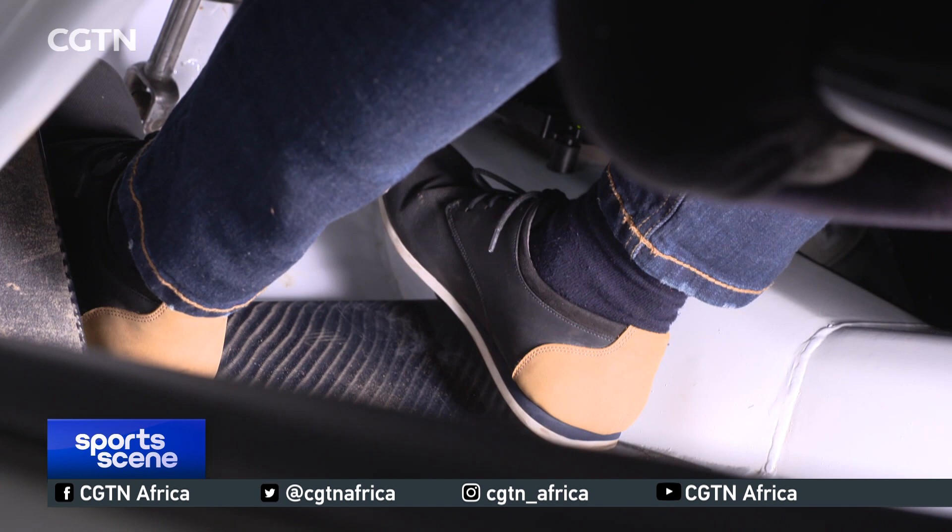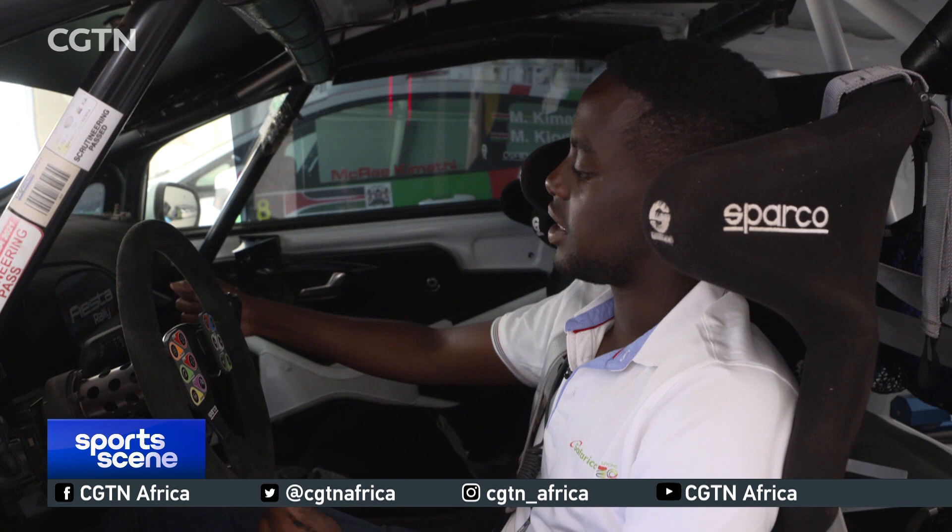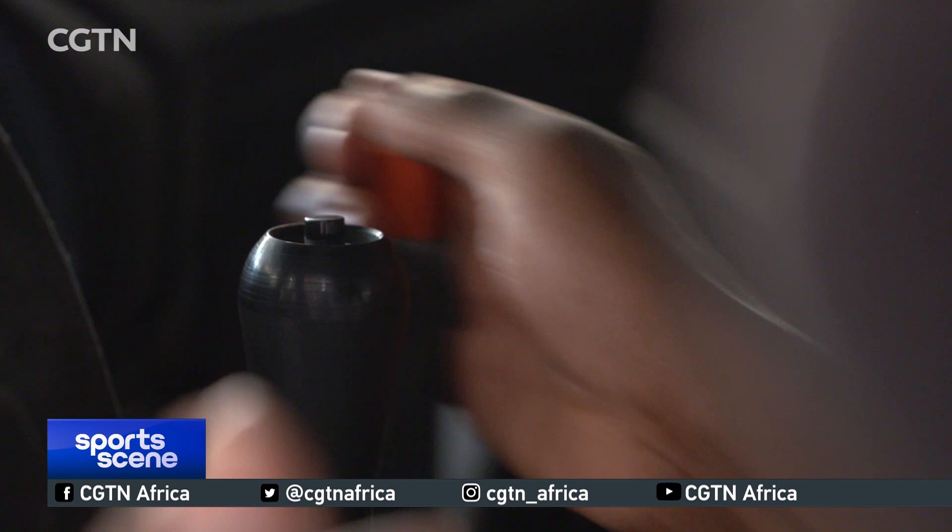It's a sequential, semi-automatic gearbox, so I only need the clutch when starting and stopping or doing a handbrake turn. This right here is my handbrake — if I want to do a handbrake turn, I start turning and pull it all the way to lock the wheels and help rotate the car, then just release.